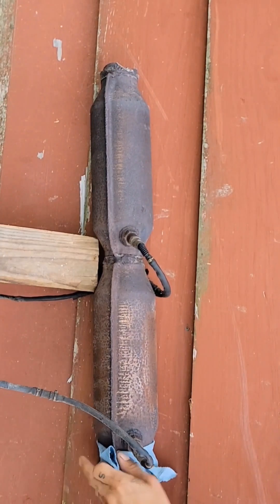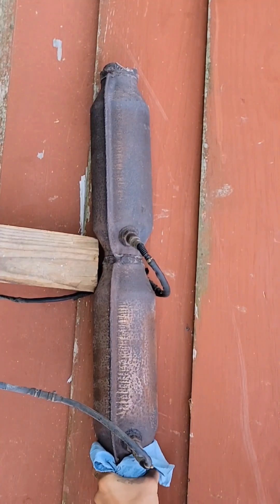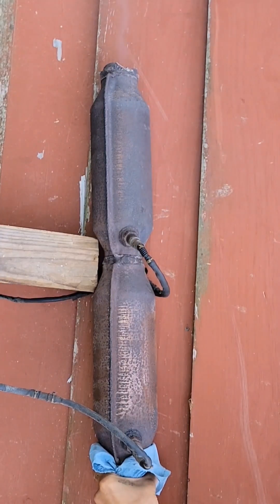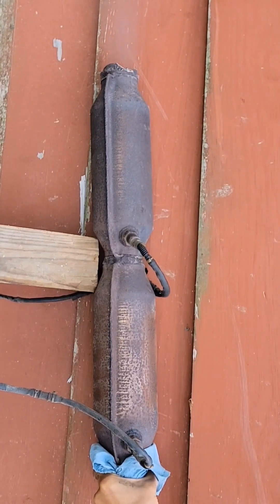I could use a rag or something but this will do. Check out the exit down there — cool, a bit of material in there. With this tip we're getting it out. You guys see that? If we have to, we'll just tune in on it.